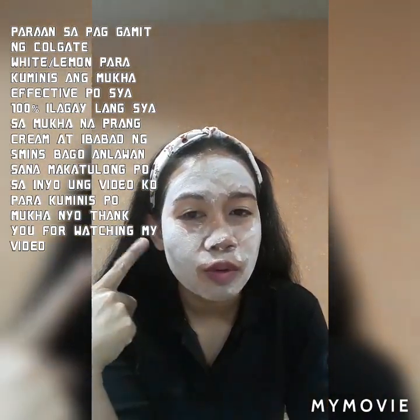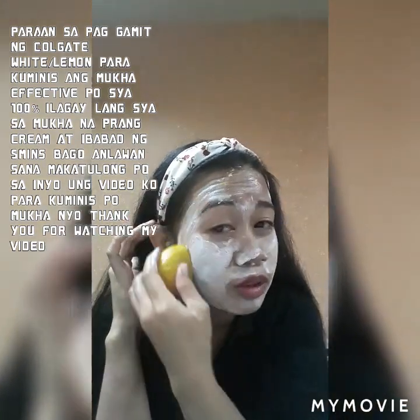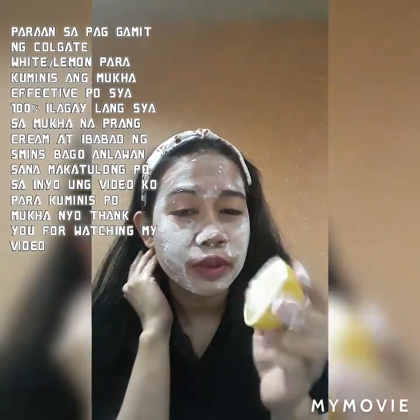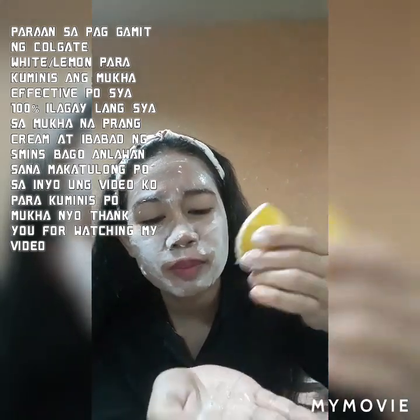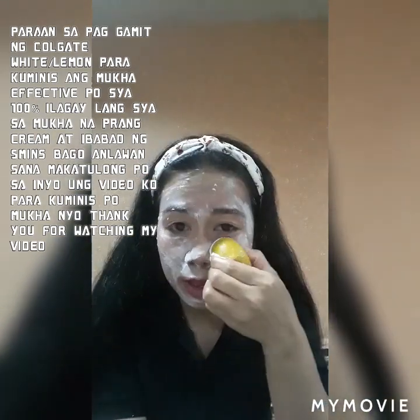After mo po mag-apply ng Colgate sa mukha, igaganon mo lang po siya. So dahan-dahan lang po, kasi minsan nakakagasgas din po siya sa balat, yung Colgate. Pwede rin po sa iba na gagamit nito, yung katas ng lemon — pwede po siyang i-mix sa Colgate bago i-apply po sa mukha. And then 5 minutes lang po, to 10 minutes, or 15 minutes, dependi po sa oras kung ilang minuto mo siya ibabad.